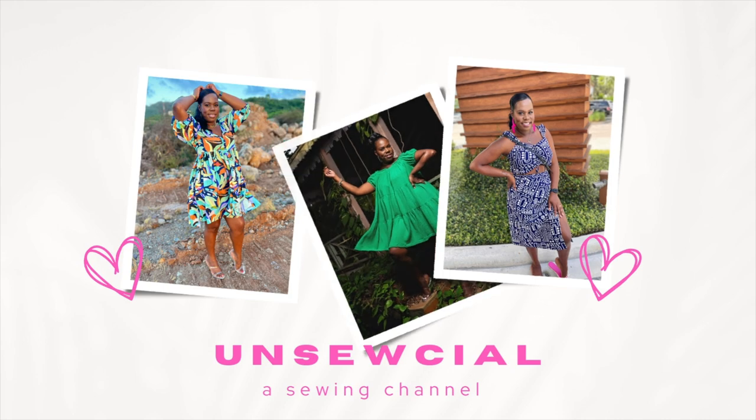It's definitely wrap season, so for today's video I'll be sharing with you a sew-with-me featuring McCall's 7892. If that's something you might be interested in, please keep on watching.